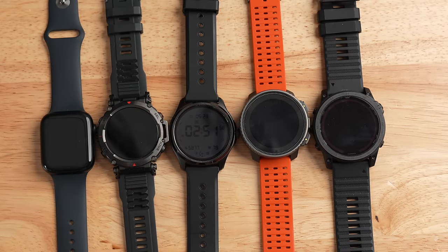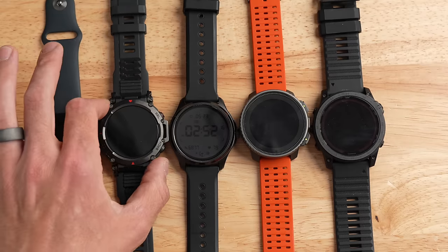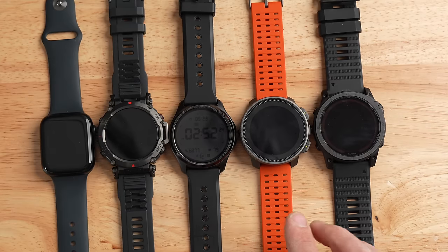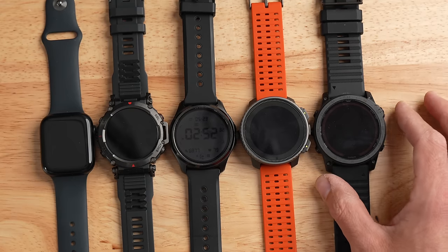For a quick size comparison, I've got several devices on the table. On the far left is the Apple Watch Series 7 (same size as Series 8) at 45mm. Next is the Amazfit T-Rex Ultra at around 49mm. In the middle is the TicWatch Pro 5. Then the Suunto Vertical at 50mm, and all the way on the right, the big chunky Garmin Fenix 7X at 51mm in diameter.